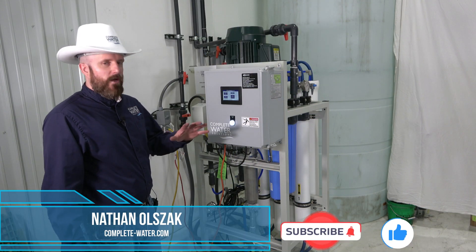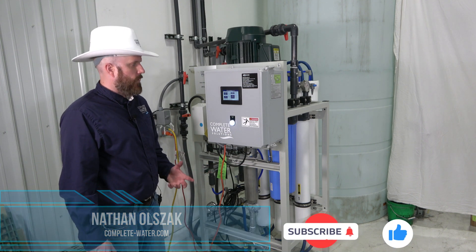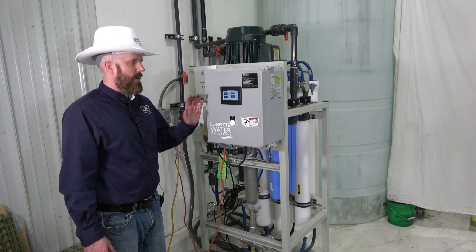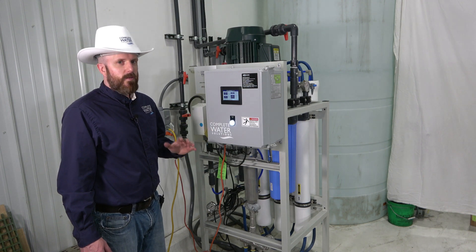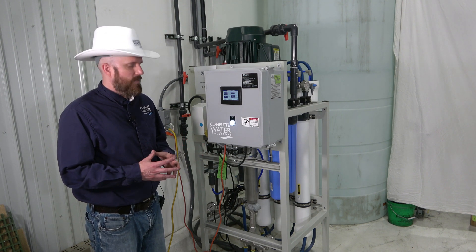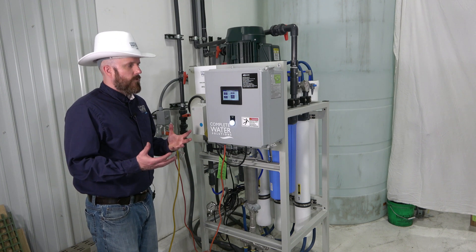We're going to talk about the LT4 system and go over some maintenance items, as well as how to change the RO membranes on this particular machine. Your LT4 may have the upgraded PLC package or it may not, but either way most of these operational tips and hints will be able to help you with your RO system.